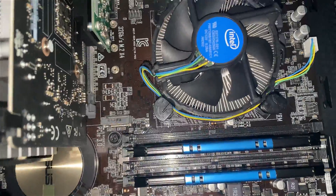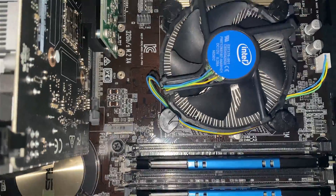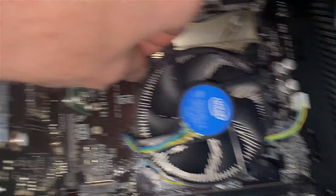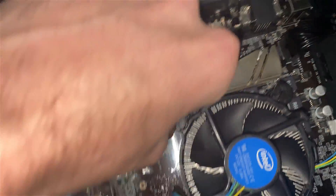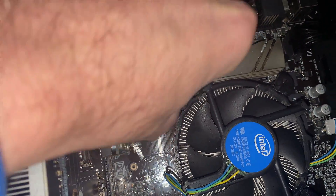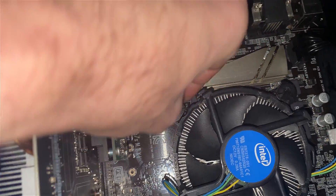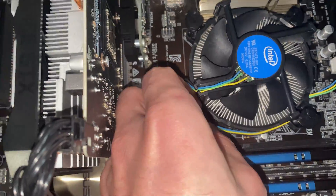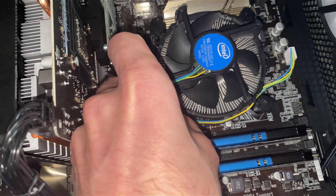Now it's laying down. With this cooler type, you turn these push-pins — there are arrows on them — you turn them and then pull up to loosen. Turn it and it should just pull up. This is how we remove the CPU cooler.